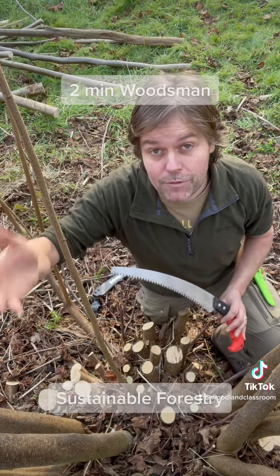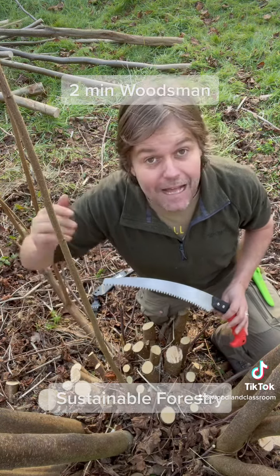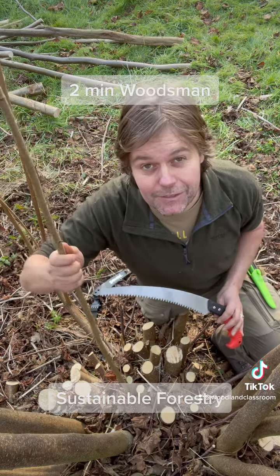Not all trees regrow when you cut them back. Some species respond better than others, and hazel, ash, and sweet chestnut are particularly good.